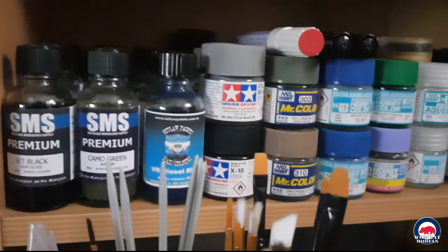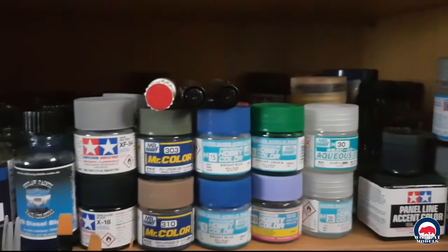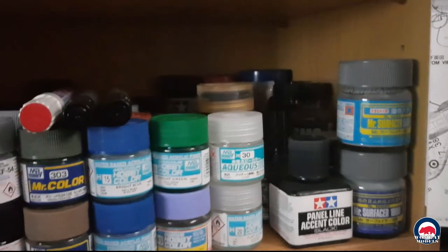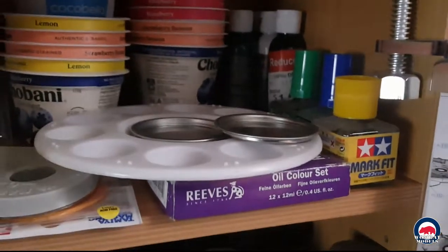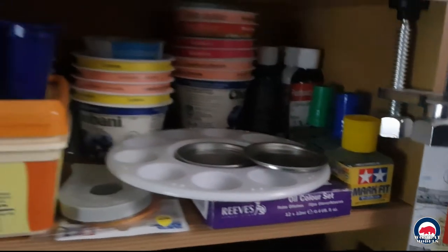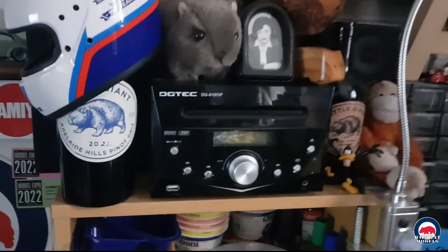Coming up on the bench itself: my brushes, various adhesives, the paint stirrer. Coming up to the paints, we have SMS Outlaw, Tamiya, Mr. Colour, Mr. Hobby Aqueous. I've got some panel lines and various things in there, and Mr. Surfaces up here, decal setting solutions.